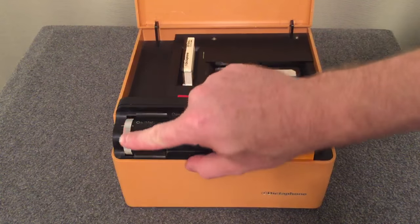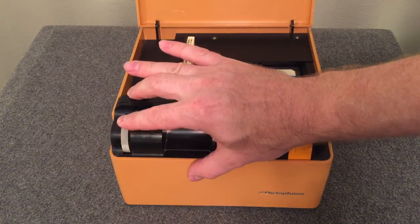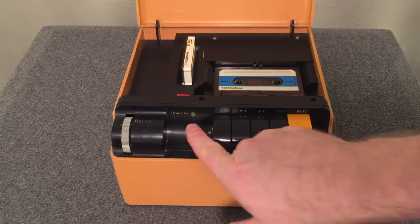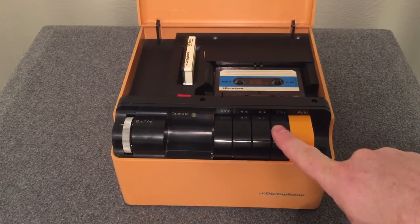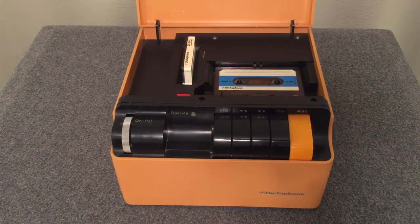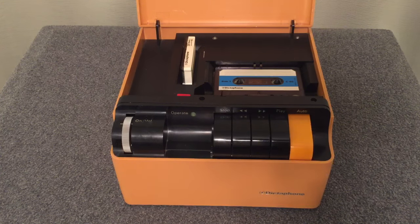Over here you have your on/off switch as well as your volume control — it clicks here and then you turn your volume up and set it there. You have an operate indicator light right here on the front. You have Stop, Rewind, Fast Forward, Play, and Auto. Auto is the button you would hit to activate its answering mode so that it would start picking up those phone calls.